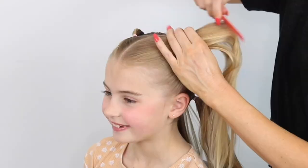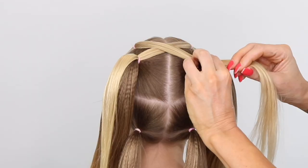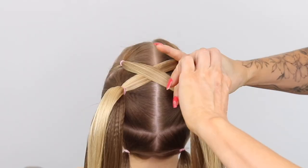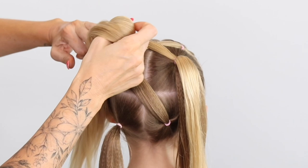So essentially what you've done is given yourself six pigtails to work with. Starting the style now: take the right ponytail, cross it over to the middle left, and secure that with an elastic nice and tight. Take the left ponytail, cross it over to the right middle, securing that into place. Then come to the bottom one — right one to the middle, and then the left one to the right middle — creating that nice crossover technique.